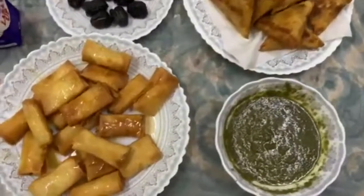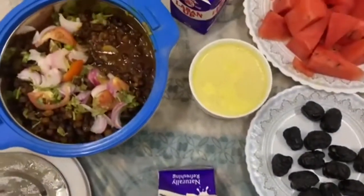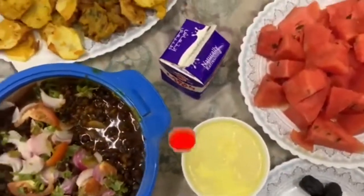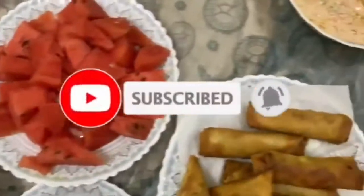They also had black chana, pakore, and aloo bhujia type snacks for more flavor. I hope you guys enjoyed this vlog! If you did, please like, share, comment, and subscribe to my channel.